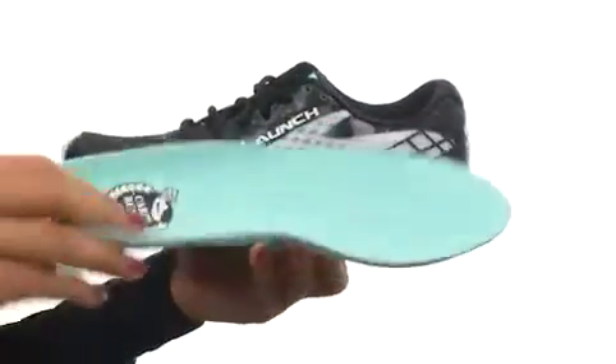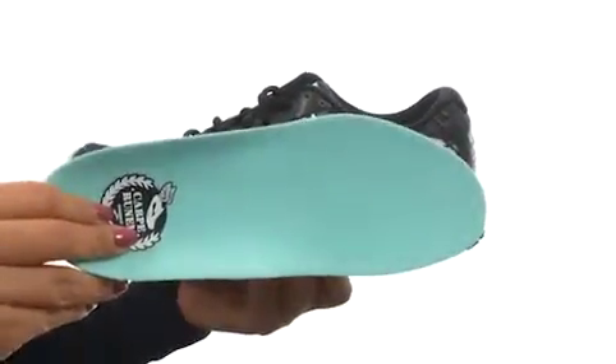There's a lace closure for a secure and adjustable fit, a padded tongue and collar for extra comfort around the ankle. On the inside, there's soft fabric linings for a great next-to-skin feel, along with a removable foam footbed so you can add your own custom orthotic if you like.